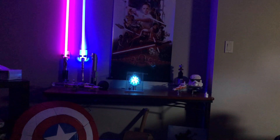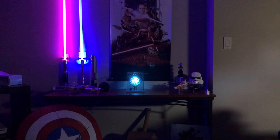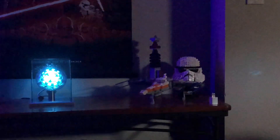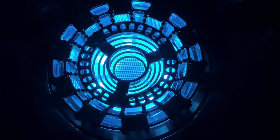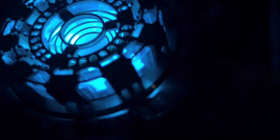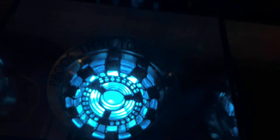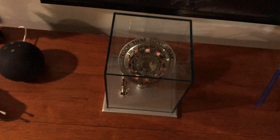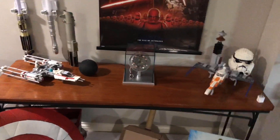This is it — this is the complete setup for my basement. Lightsabers, arc reactor in the center, Captain America shield, Thor's hammer, some Legos, more Lego, my Echo Dot. Man, that is so beautiful. Proof that Tony Stark has a heart. Wow — beautiful, beautiful center to my collection.